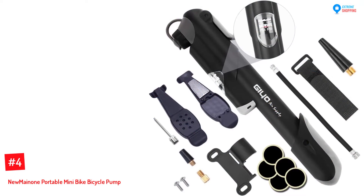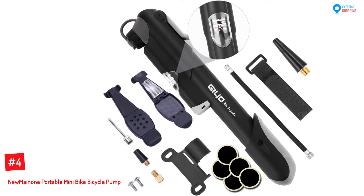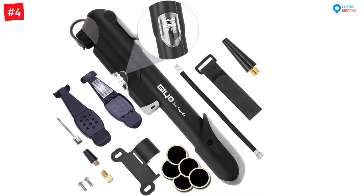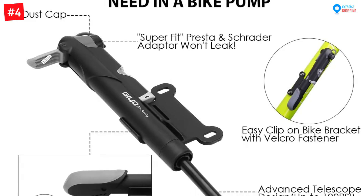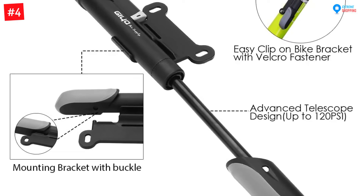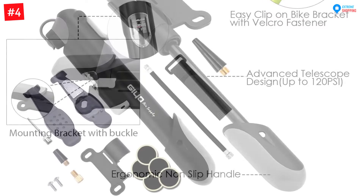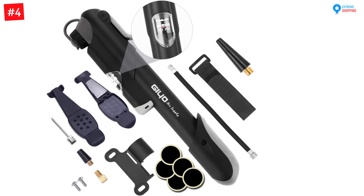Number four: New Maynone Portable Mini Bike Pump. Forget about flat tires when you have the New Maynone portable bike pump with you on the go. With its 120 PSI maximum pressure, it enables you to pump up tires with less effort compared to other traditional bike pumps. Besides that, this pump is compatible with both Presta and Schrader valves. The pump comes along with full bicycle repair sets such as one metal rasp.